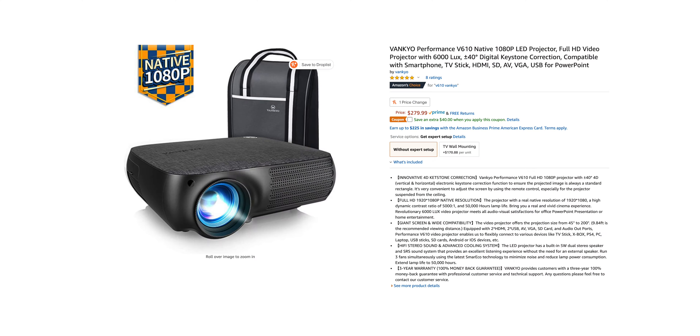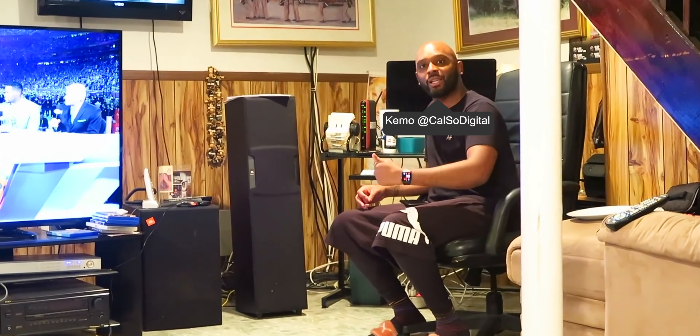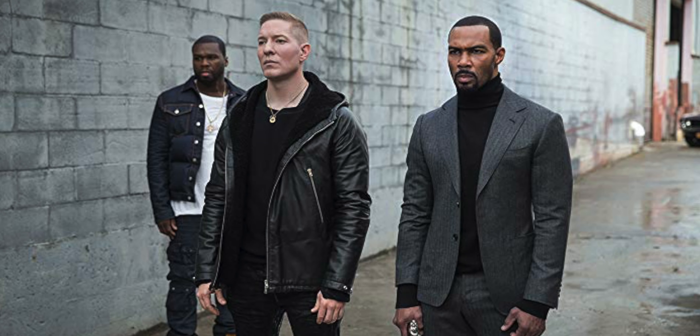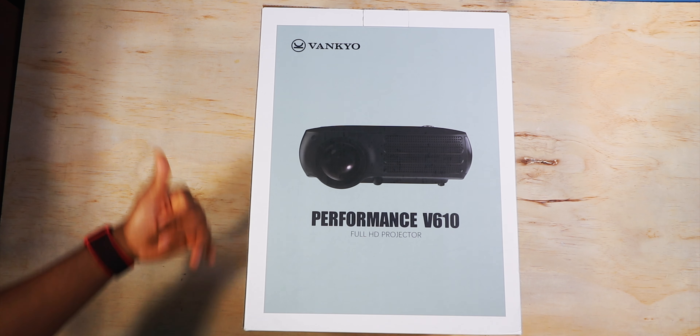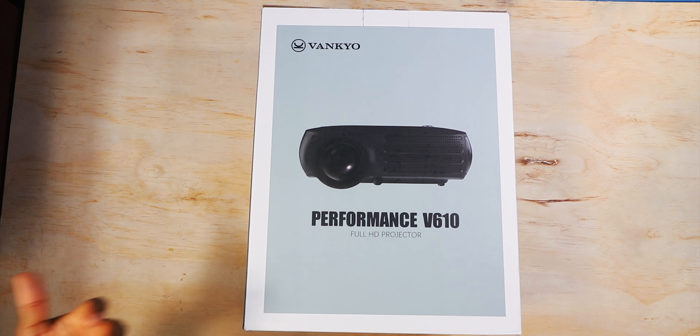Next up we have the Vankyo Performance V610 projector — this is under $300 and goes up to 1080p. Shout out to my friend Kimo who inspired me on projectors — when we were watching Power two summers ago outside with the barbecue and grill, it was so relaxed and peaceful. Right now it's cold, but if you live in Florida or somewhere warm the possibilities are endless — you can literally have TV anywhere. Let's see what's inside. Got that projector movie smell — presentation is gonna be on point, so for traveling it's not too much of a hassle.